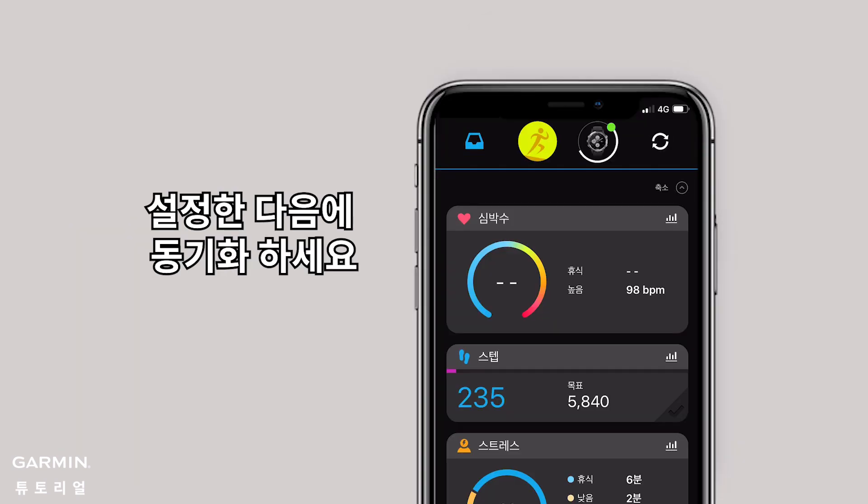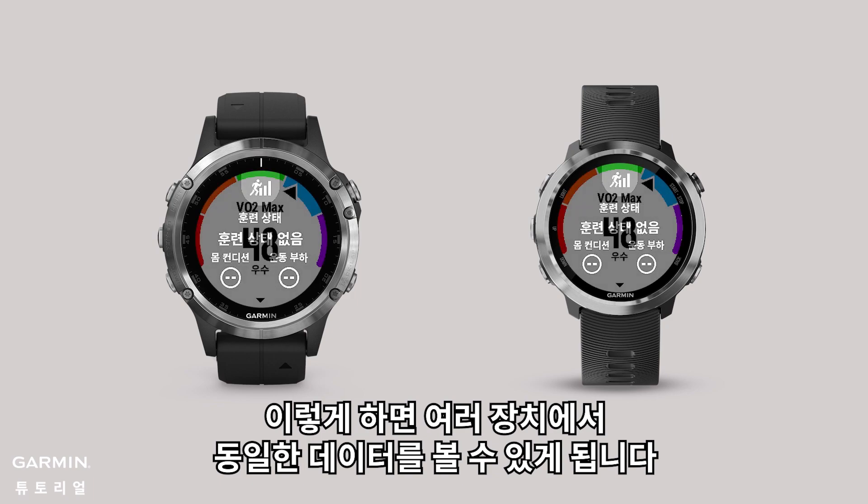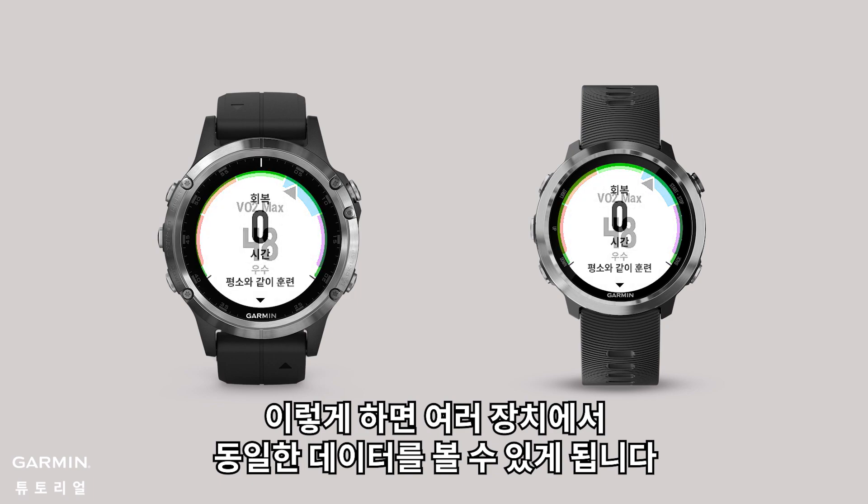Sync both devices. Now you may easily view the same data on both devices.